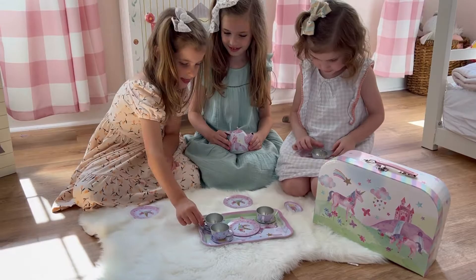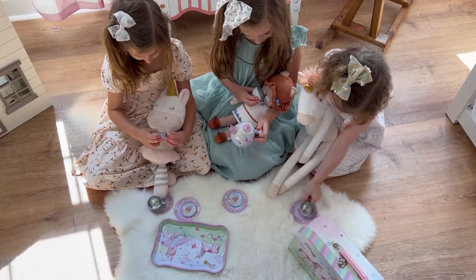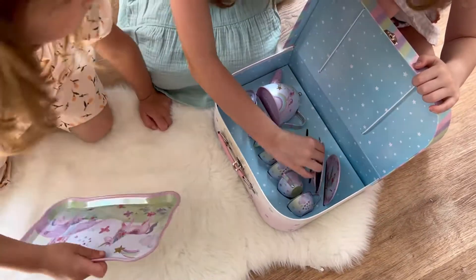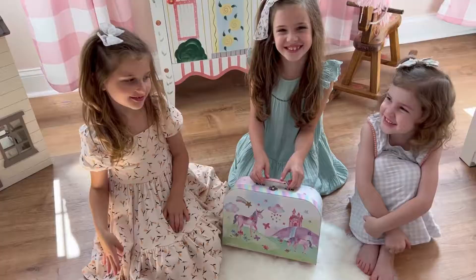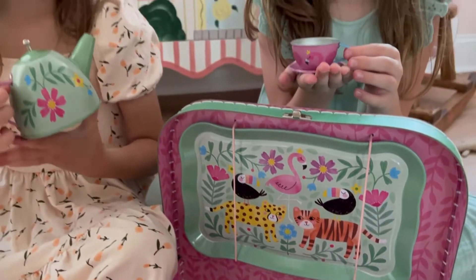The unbreakable tin construction is sure to last through years of indoor and outdoor tea party fun. Safely store, organize, and transport all tea set pieces with a matching laminated, lightweight cardboard carrying case. Each tea set includes 15 pieces along with the carrying case.